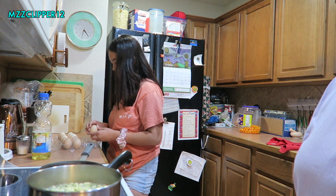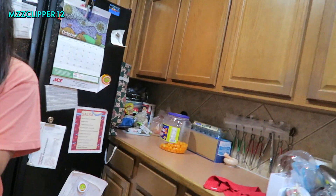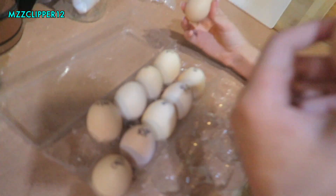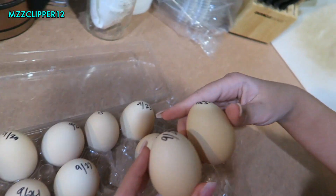We have chickens and we put dates on the eggs for when they hatched so we know the freshness. You have to go in order — I have to eat the big ones — but she wants to skip around because she wants the biggest one.